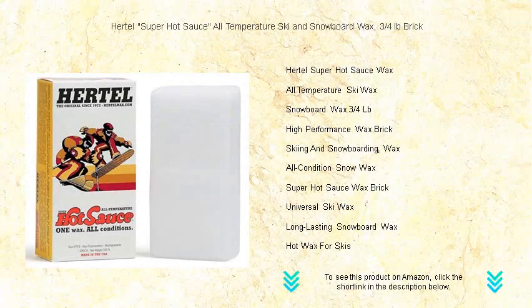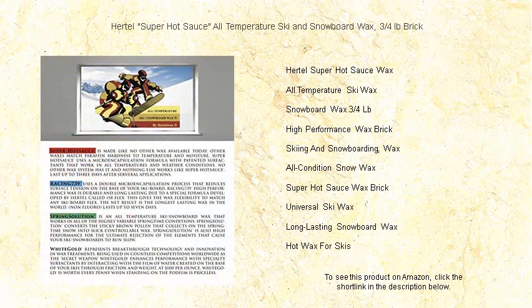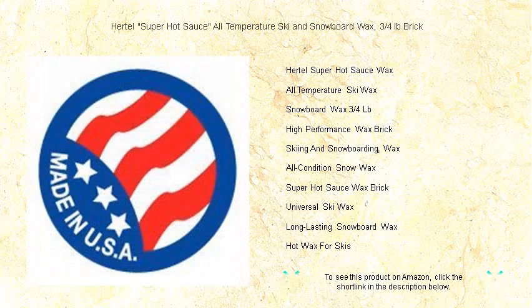Hit the slopes with unyielding speed and superior performance using Hurdle's Super Hot Sauce all-temperature ski and snowboard wax. This three-quarters of a pound brick is the secret ingredient for enthusiasts craving an edge on the snow.